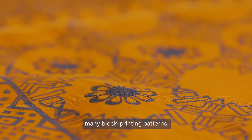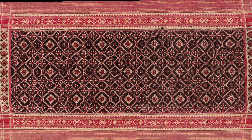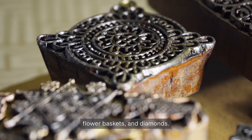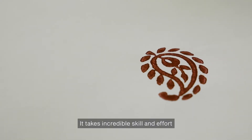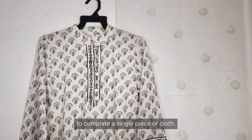In India, many block printing patterns have been developed over the centuries. These include patterns with vajali, or net in Hindi, flower baskets and diamonds. Common motifs include elephants, peacocks and paisley. It takes incredible skill and effort to complete a single piece of cloth.